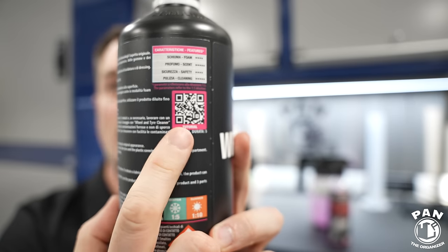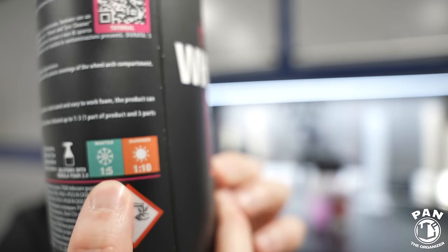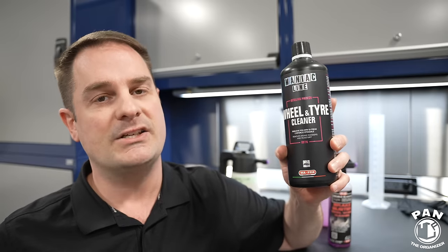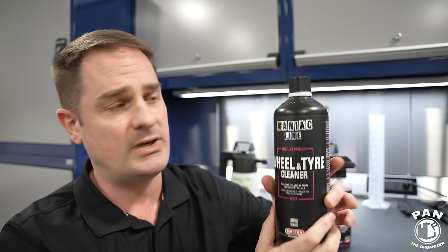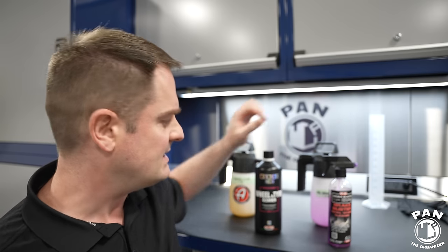Let's go over the formulations and key differences. For the Maniac Line wheel and tire cleaner, they have tons of instructions on the back, including a QR code you can scan for a tutorial. One of the main advantages is the price is awesome, but the value is even greater because it can be diluted up to one-to-ten. So one part product to ten parts water for light dilution in summer months, one-to-five for winter, and one-to-three for very caked-on brake dust and super disgusting wheels. It's very economical — just a few pennies per use. Even straight out of the bottle, we're looking at 59 cents US per ounce — very inexpensive — and actually a better value compared to P&S Brake Buster, which was already a great value.